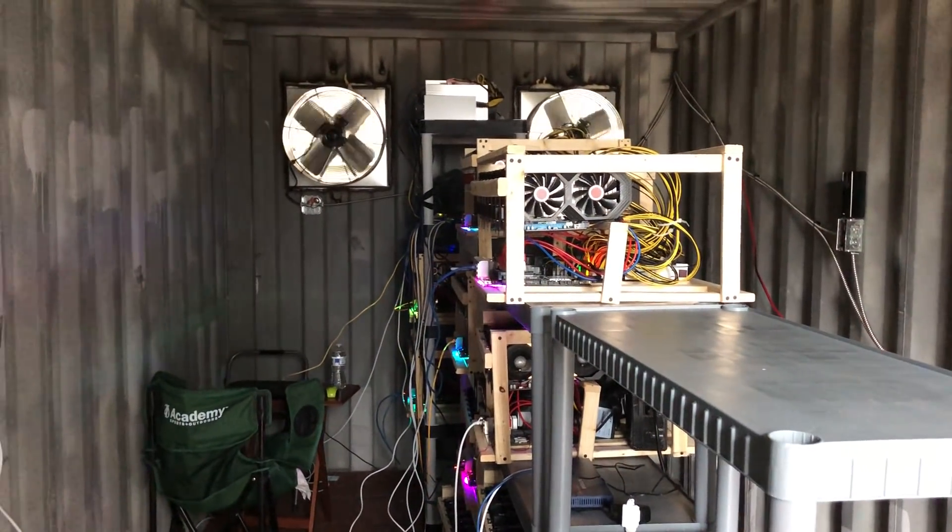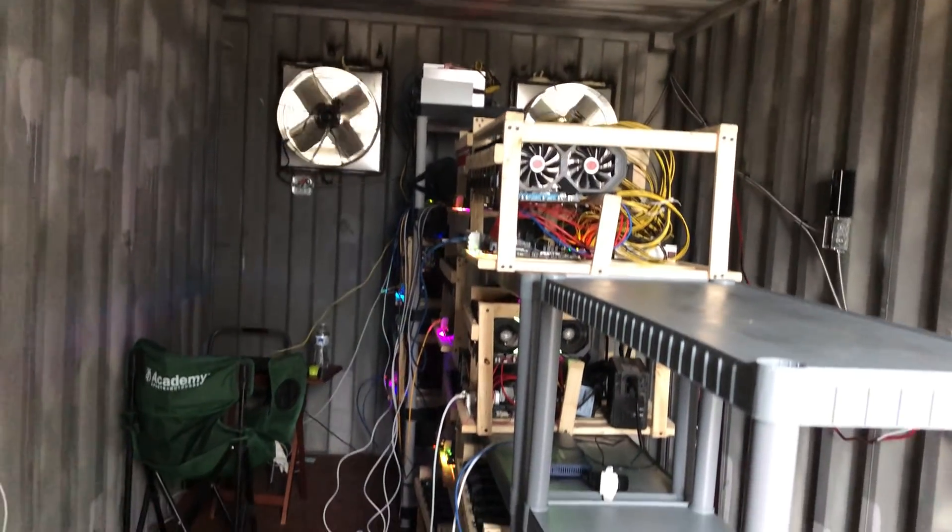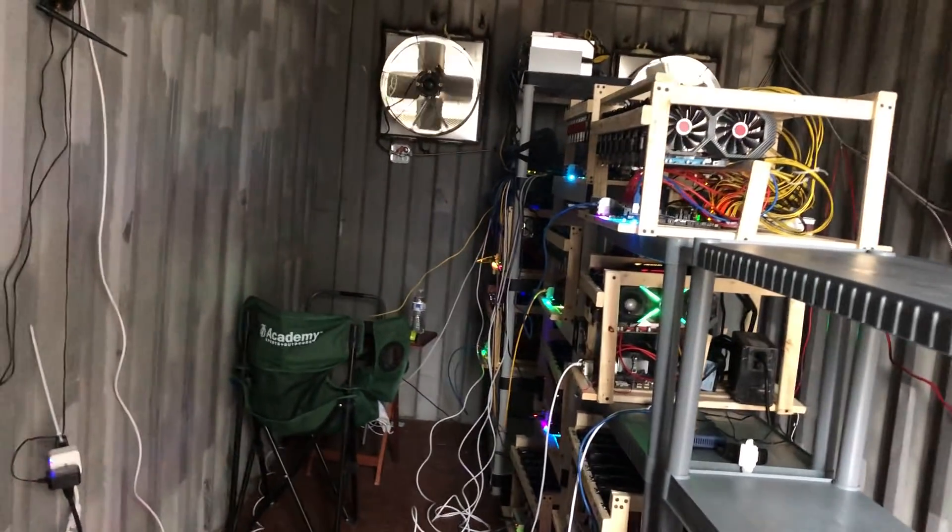So this is a shipping container about half full of mining rigs. I've still got about seven or eight rigs to bring over from where I build them.